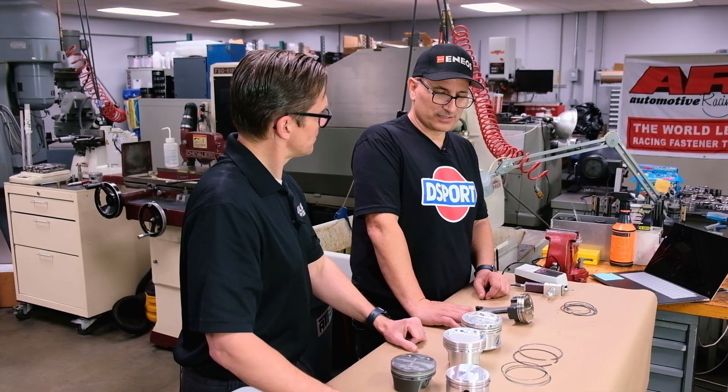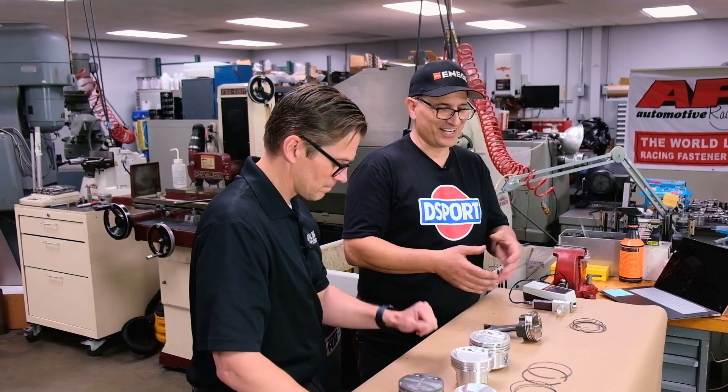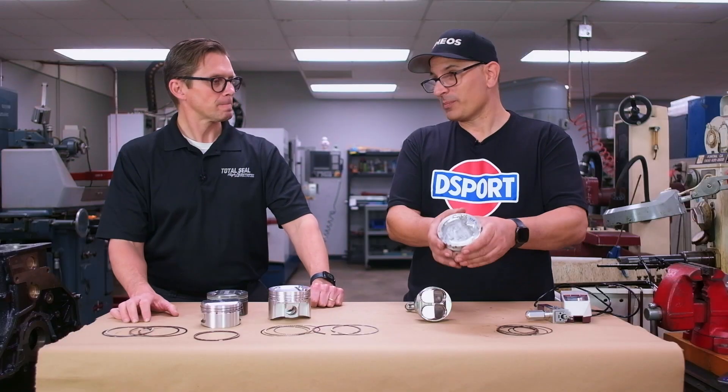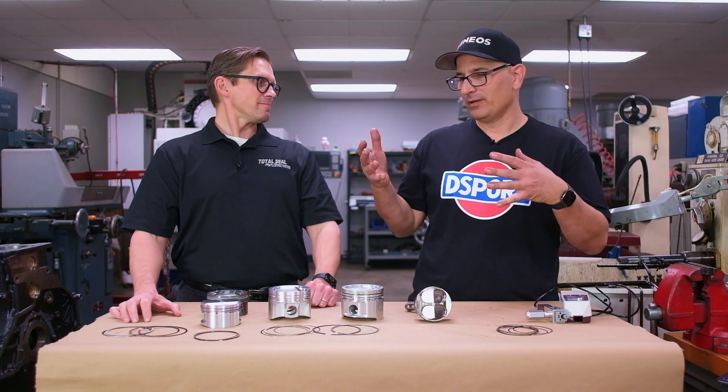That attention to detail means you've got to look at the whole system. It's a soup — it's not just, hey, I'm buying some great ribeye steak so I'm going to have a great dinner. It's what's in that soup, and one bad ingredient spoils it.